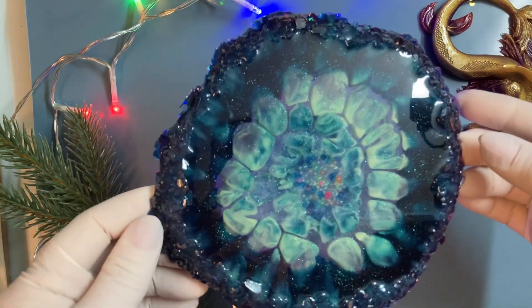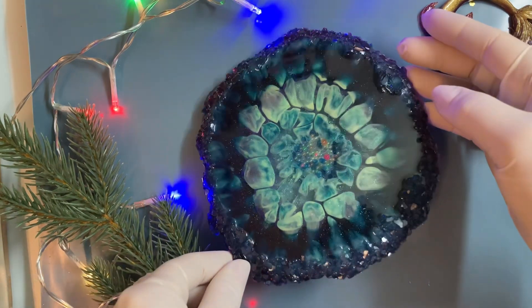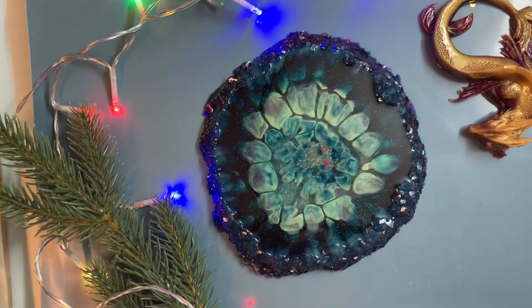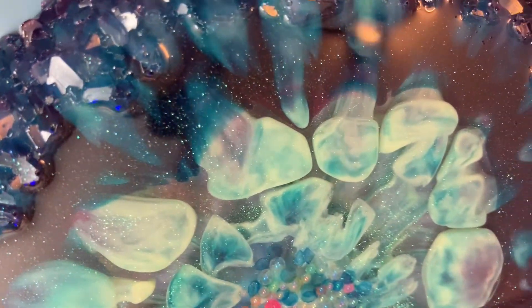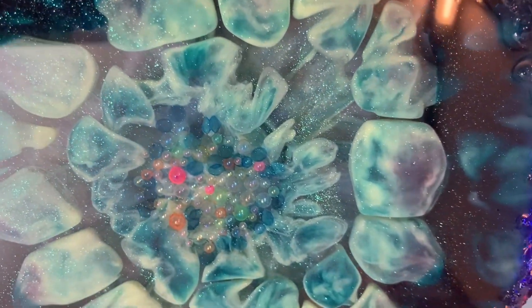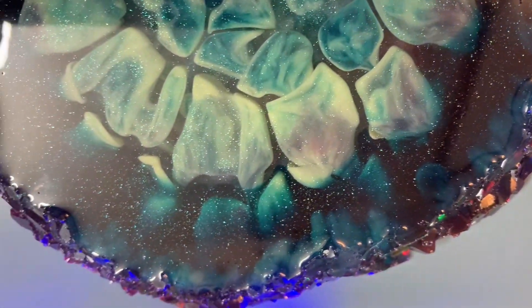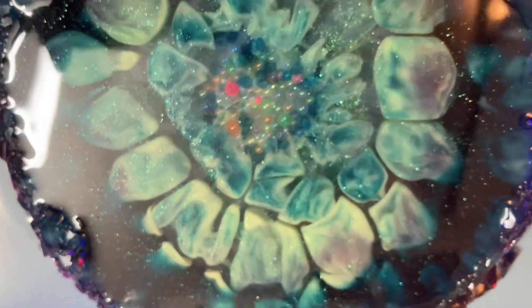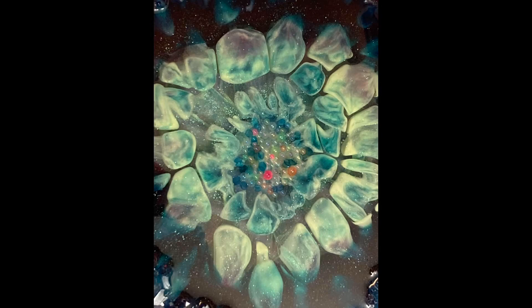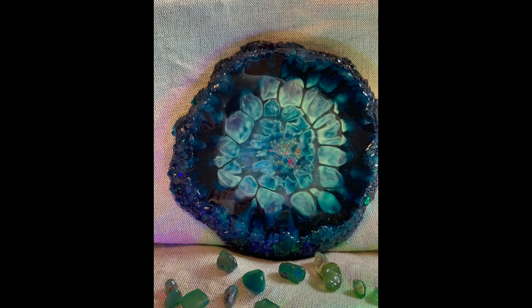Wow! Really beautiful - the colors are so deep. The petals! Wow, look. Oh, I find it really, really beautiful. Truly. Here is our Cosmic Sky. It is a beautiful technique. Thank you for being on my channel, watching my video - and make a difference. Bye!